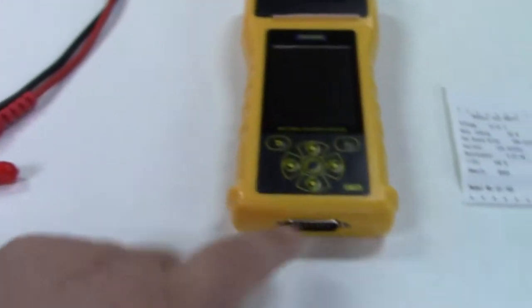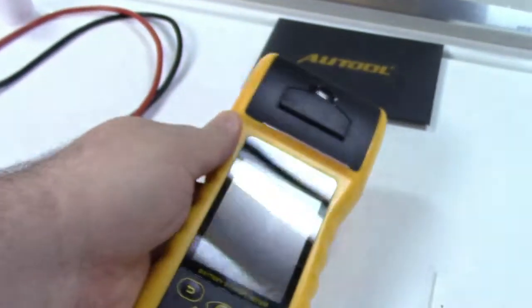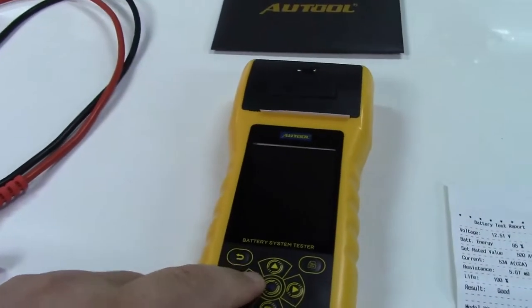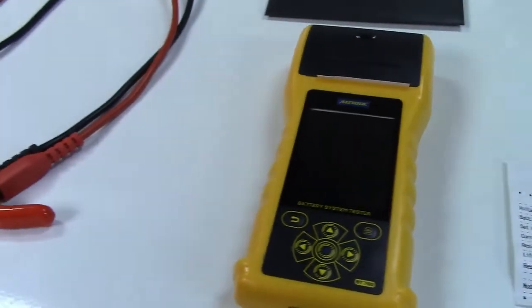And here is the tool itself. The connector plugs in right there, and that's the whole thing. This is a color screen, but it's not a touch screen. You have buttons down here to run the unit itself.